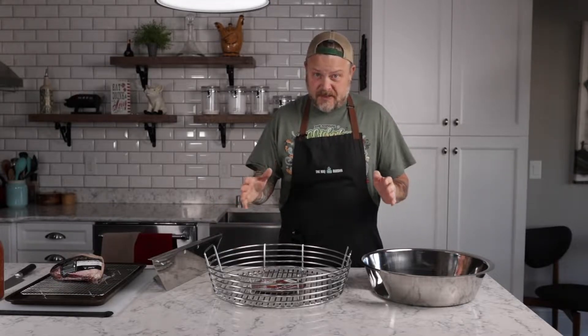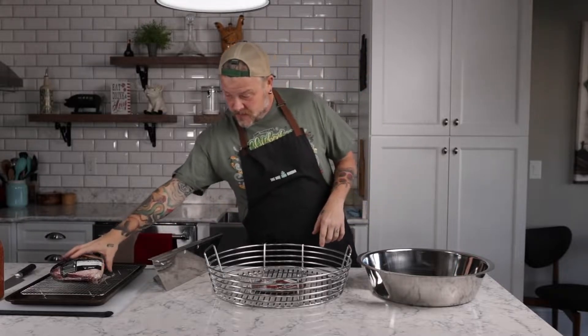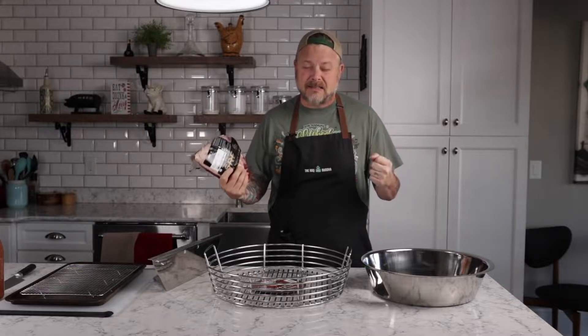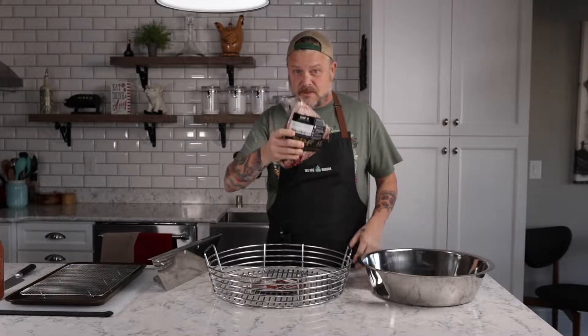It makes cleanup a breeze. But I'm not only here to talk to you about the Kick Ash Basket — I'm talking to you about their two new add-on products that now put this thing over the top. Once I show you everything about this wonderful device, I'm going to cook for you a beautiful Snake River Farms picanha roast. I'm going to slice these into different steaks and we're going to reverse sear them on the Big Green Egg Extra Large. You're asking yourself, how could you possibly use this equipment from Kick Ash Basket to reverse sear steak? Well, I'm going to show you.